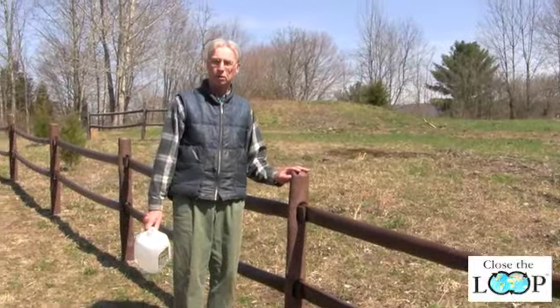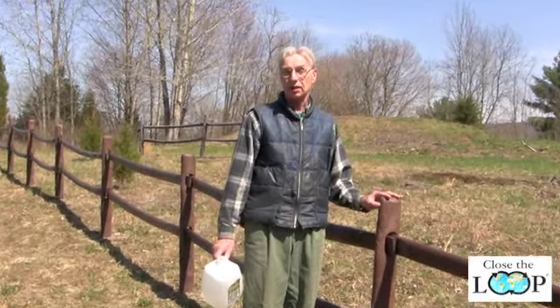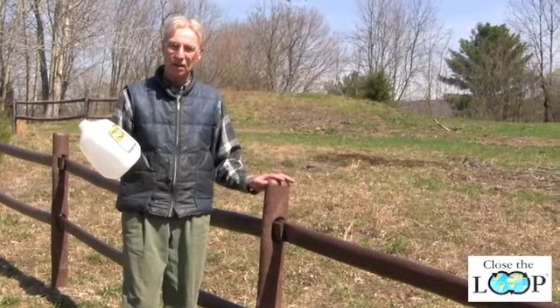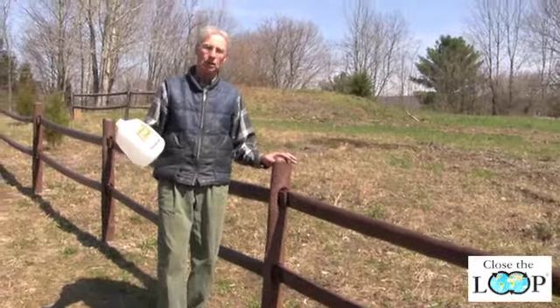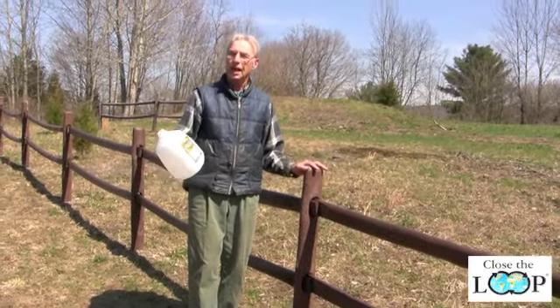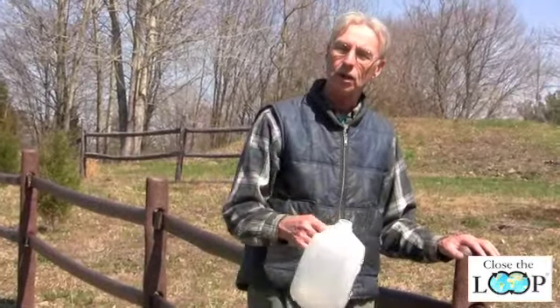This fence is available through Close the Loop. Both Close the Loop and Waste Knot Technologies view society's waste as a valuable resource. That's why we make this fence from 100% recycled plastic — we use post-consumer milk jugs as the primary material. I encourage you to participate in curbside recycling, because those plastics that you recycle are actually being turned into a useful product.